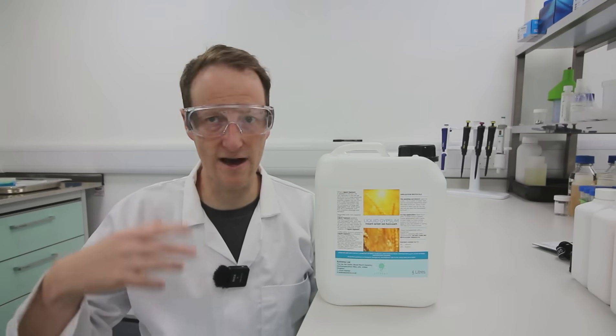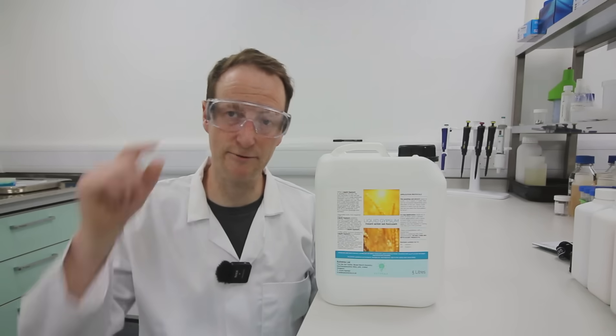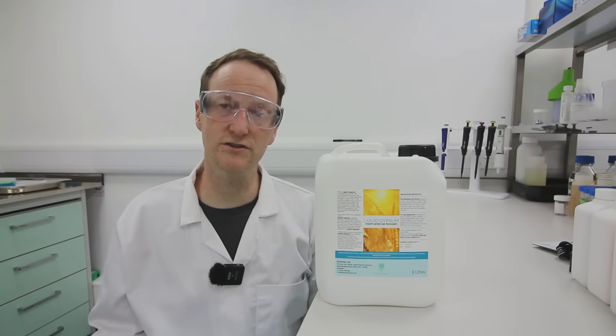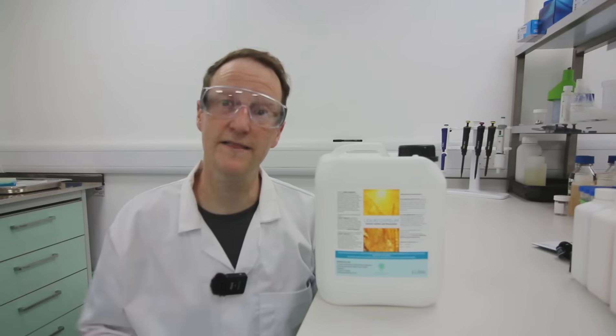Suspension products are basically solids pretending to be liquids, so avoid suspension-type products because they will only work on the first centimetre of soil, and you need to flocculate and improve the drainage of the clay that's beneath your lawn.